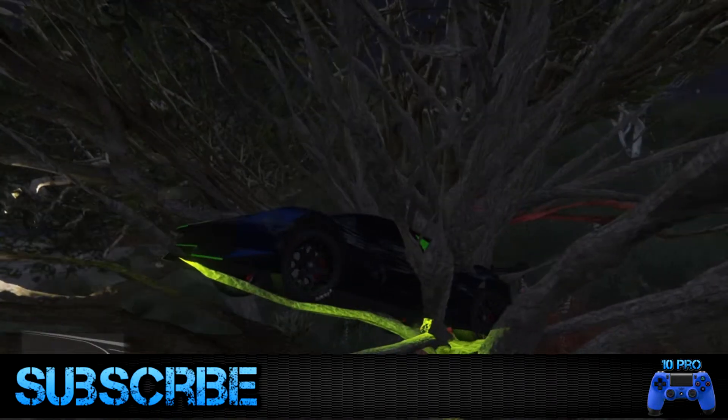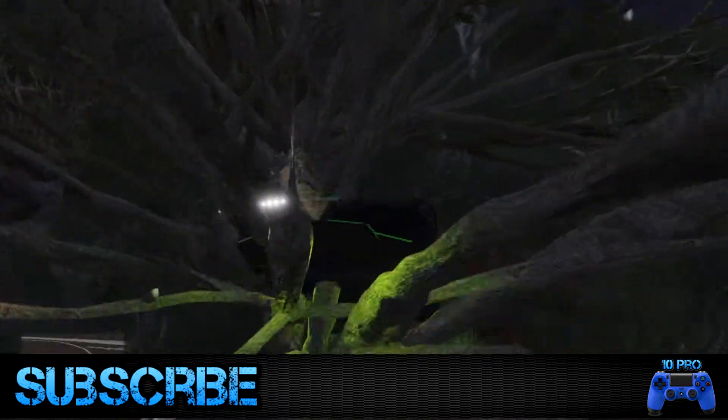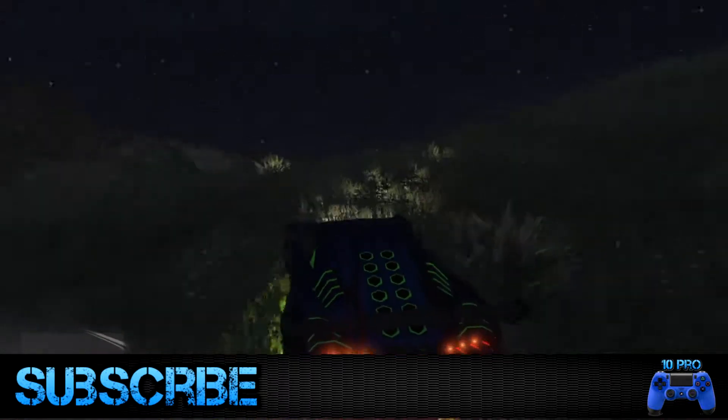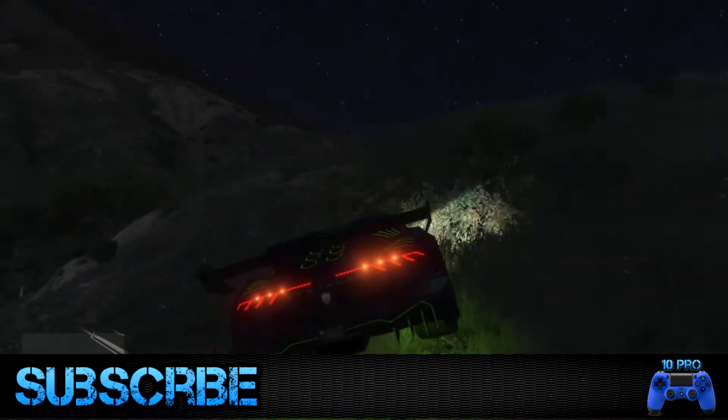Hello guys, it's 10pro here and today I have a new video for you. I'm doing a review of the best computer cases of 2015. Like, rate, and subscribe to my channel — drop a like if you like it, dislike if you dislike it, and leave a comment. Thanks guys.